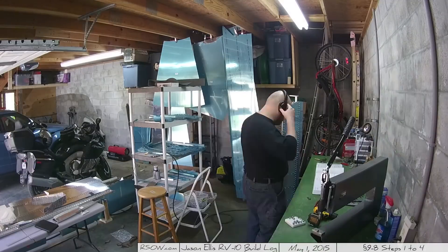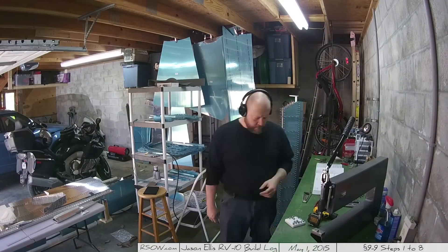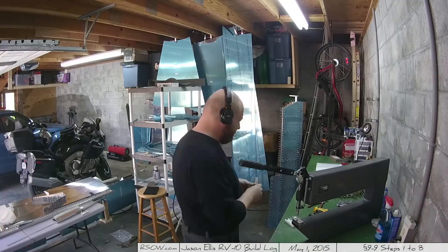That goes back to that whole measure twice before you cut. In this case, just make sure you're working on the right parts. Definitely label your parts left and right and be thorough. As always, be thorough.